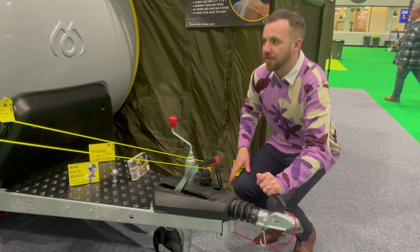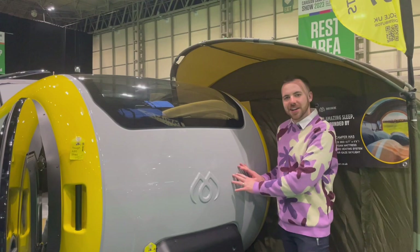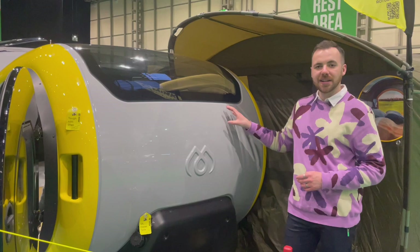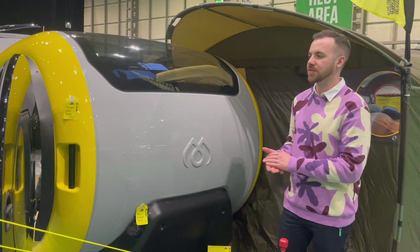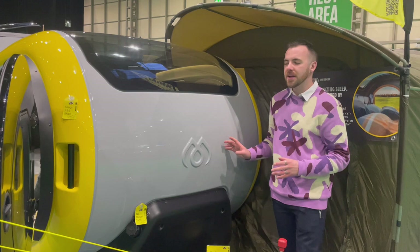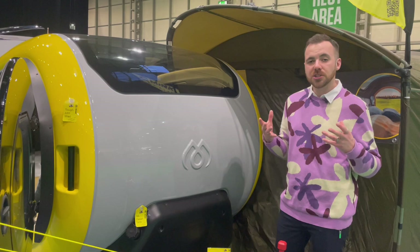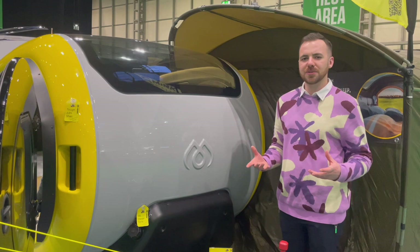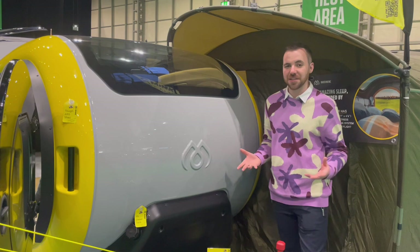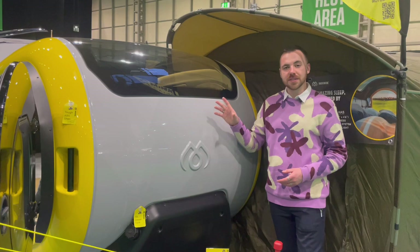Moving further back, the shell of this caravan is shiny and smooth — it's not made of GRP but instead injection-moulded ABS. This is the result of years of research and development; Mink invested over two million pounds into this model's development and it really shows. This is not a budget basic teardrop camper — it's an extremely well designed, very well built caravan, and it actually originates from Iceland, which gives confidence that it can withstand anything Britain could throw at it.